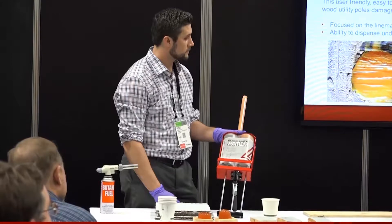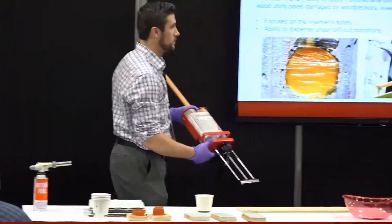Next Greg is going to hold up a piece of wood and I'll show you how to dispense the product and that it doesn't drip.